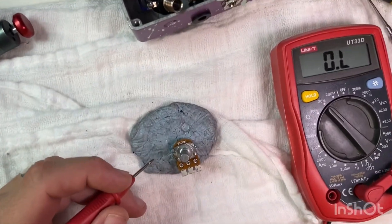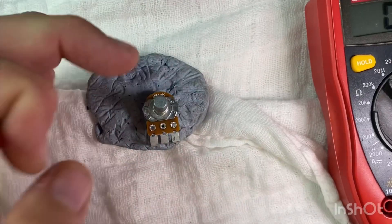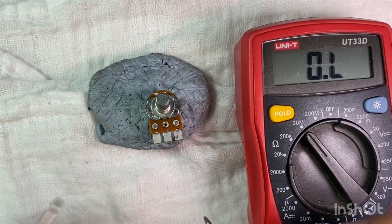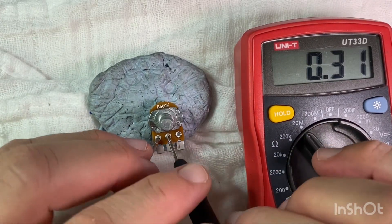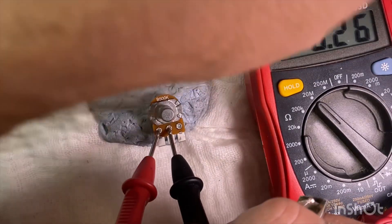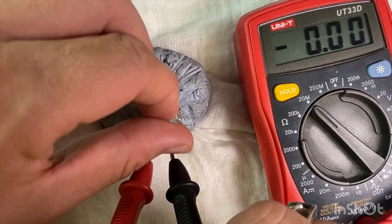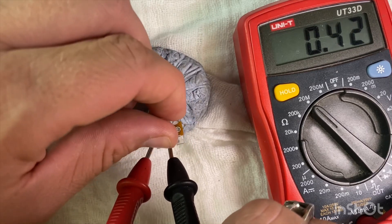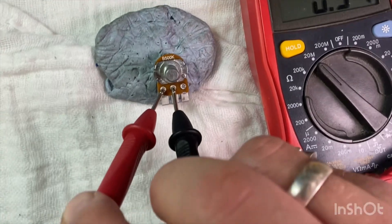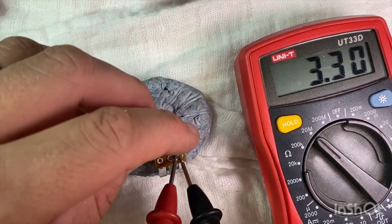I'm just going to quickly test the new pot that I'm going to put in — it has smooth resistance all the way, just to make sure. I've never had a faulty one before. Out of all the pedals I've made — hundreds — I've been pretty lucky, I guess. It's a 500k pot and it was pretty smooth. That's fine.